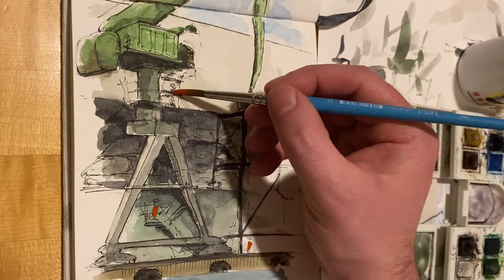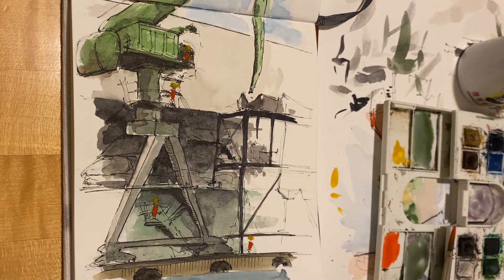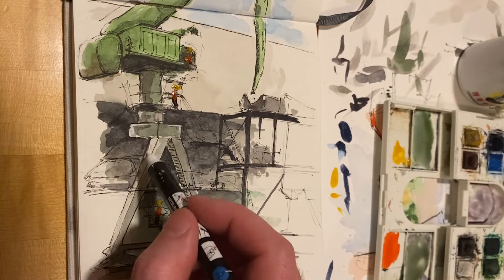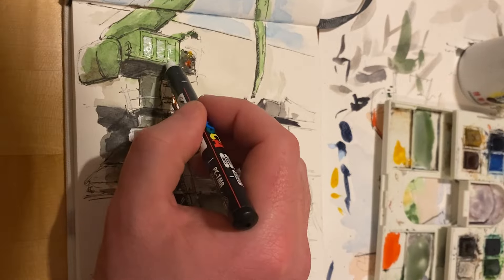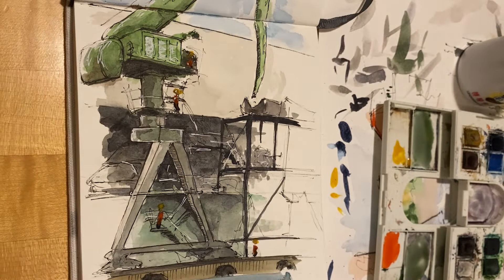I'd saved a lot of the details until the end of adding that line work. I wanted to add a few construction workers, the bright orange vests and yellow hard hats, and then just adding some highlights on the railings with this whiteout pen I've got, again to try to bring out more contrast in the sketch.